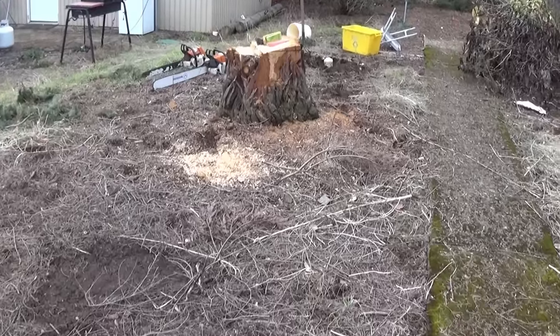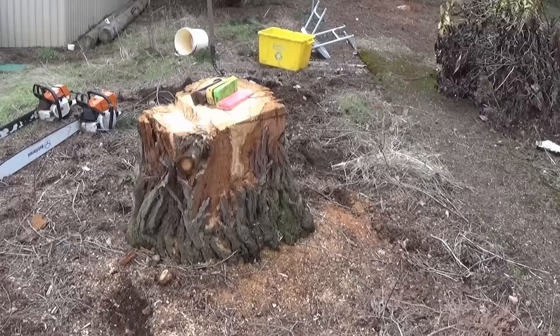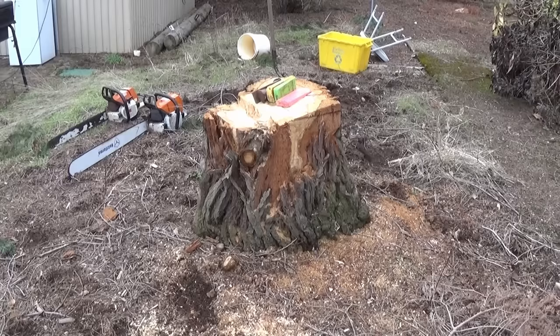We got a stump that's got to go and it's a little bit bigger than what my equipment could pull out. So let's try the quarter method and see if we can pull this thing out. We got two options: a flush cut or a high stump. Let's try this one as a high stump and see if leaving it two feet high gives you any more leverage. Then the other one we'll do as a flush cut and see which one works out better for us.